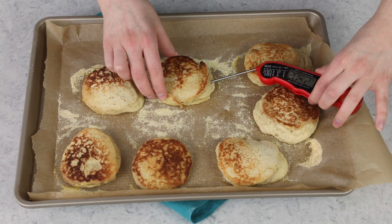The best way to test if your English muffins are done is to use a thermometer. With an instant-read thermometer, I'm looking for a temperature of 205 degrees Fahrenheit. We're right on the money, so I'll let these cool and then we'll take a peek inside.